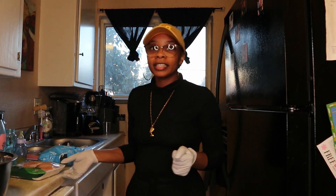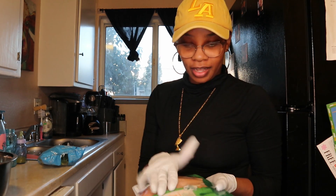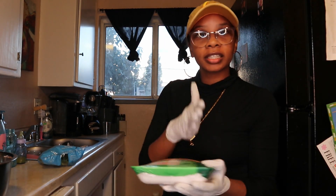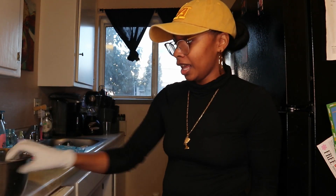Y'all can see I got on the same fit from the last video because this is the same day I'm filming. But anyway, what I'm gonna do is rinse off and clean the chicken, cut off that fat, cut it into chunks, put it in a bowl, put all my seasonings in there, and let that sit for about 30 minutes.